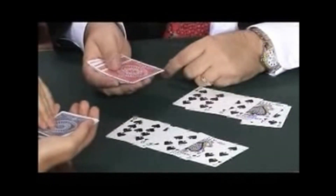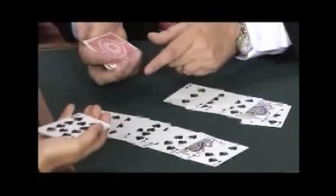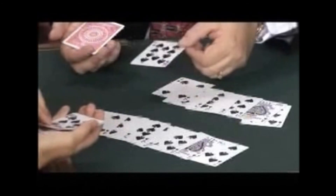Seriously. Turn over your next card. You have the ace of spade, and my card is the ace of spade. What's your next card? Eight of spade — I have the eight of spade. You have the two of spade, I have the two of spade. You have the nine of spade, I have the nine of spade. You have the three of spade, I have the three of spade. You have a four of spade — not only do I have a four of spade, but you have a ten face up, and my packet now has a ten face up, just like yours.